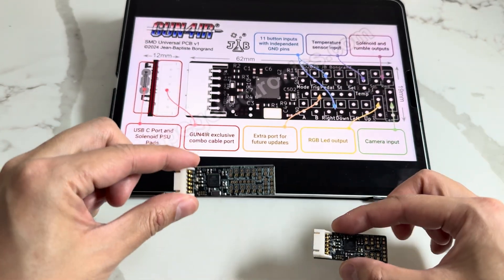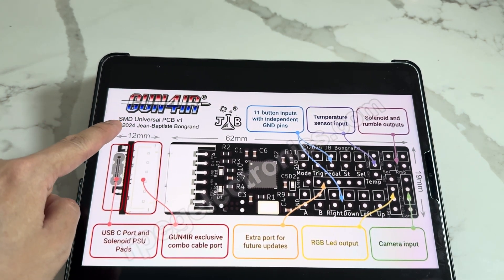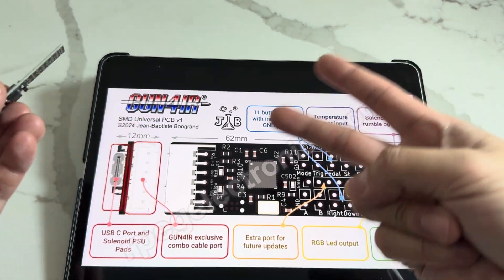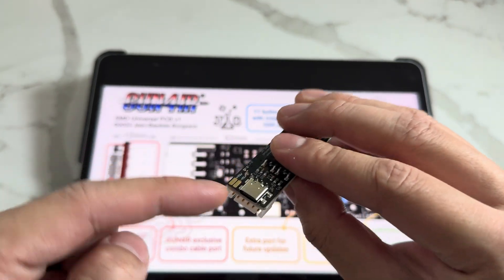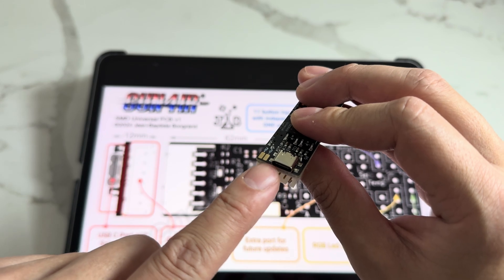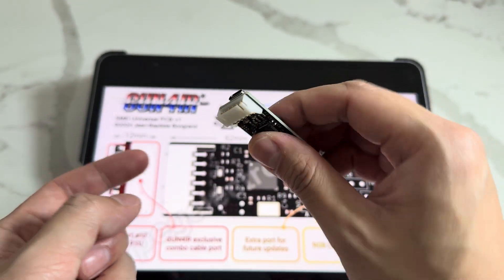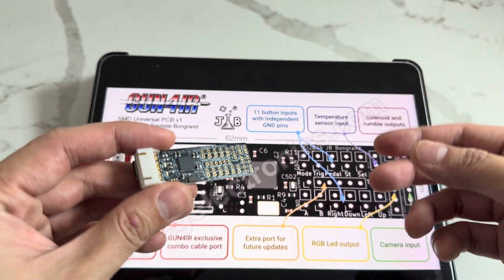Because these things are so small — about the size of a stick of gum — we're going to use my iPad to see the nice big features. Number one, we have a new specialty port: a new Gunfire-exclusive combo cable port. Instead of using a micro USB and soldering two wires for power and recoil, you get it all in one JST port. We also added a USB-C on the back and a breakout for the recoil power, in case you only wanted a rumble-only gun or you wanted to do a GX16 connector — you can solder directly to a USB-C header and plug it in.